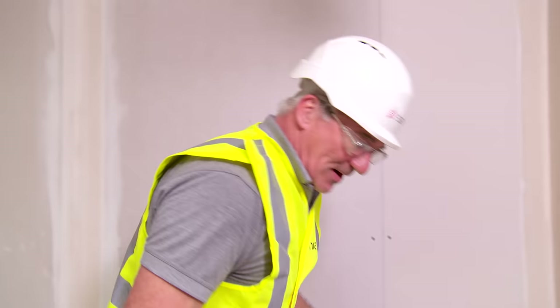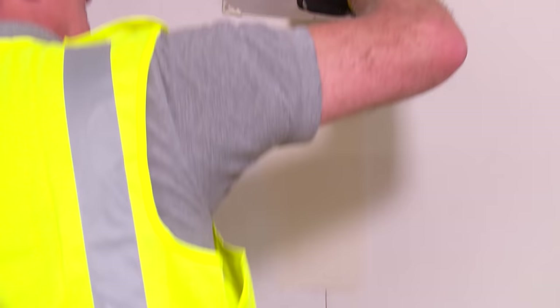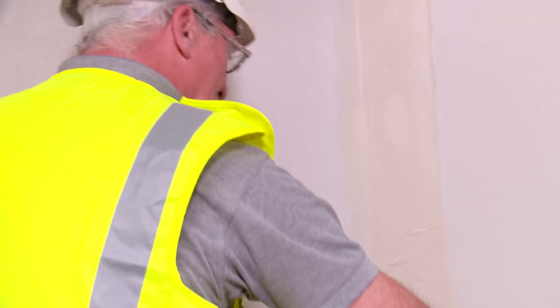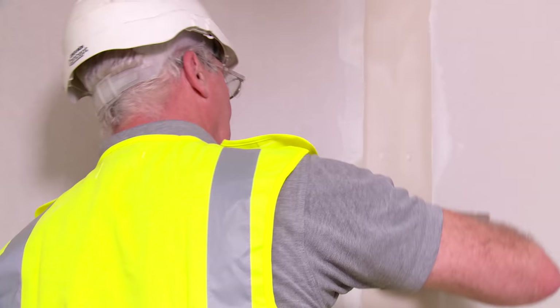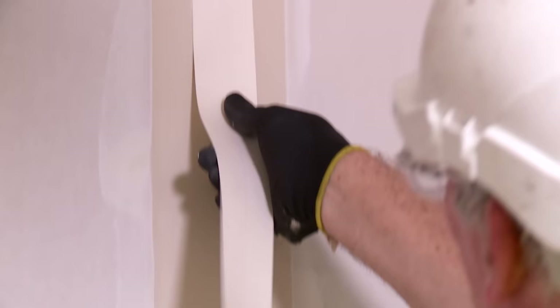Straight joints are very similar. What we need to do is apply our compound between the two tapers of the plasterboard. You'll see now much more clearly what we mean by the two tapers, because the compound is actually filling out to the two edges. So now our joint is filled between the two tapers. We can now bed our paper tape into the compound — the easiest way is to place it over the centre, just gently pushing it into the compound, keeping it nice and straight. Similar to what we did on the internal angle.